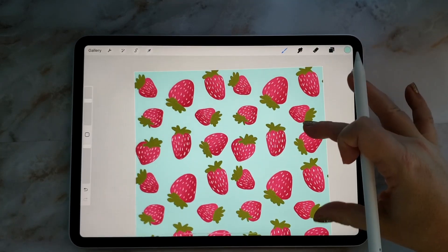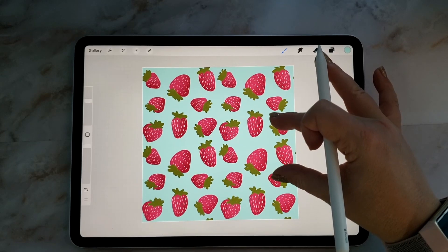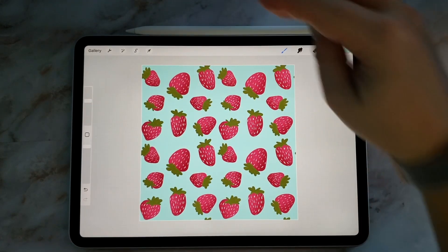And there we have our seamless pattern design. If you like this video, please give it a thumbs up and subscribe to my channel, and we'll see you in the next one — cheers!